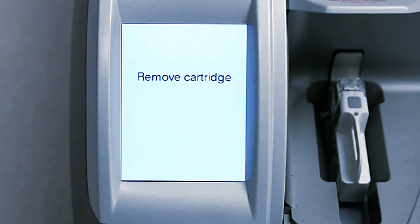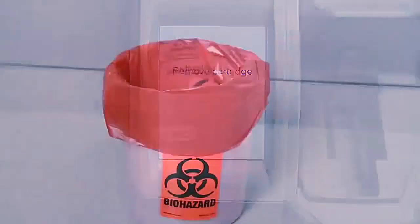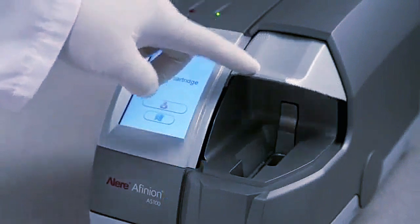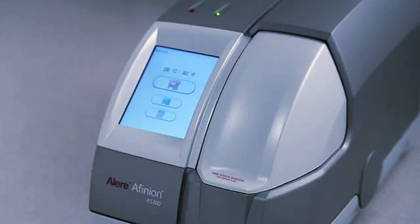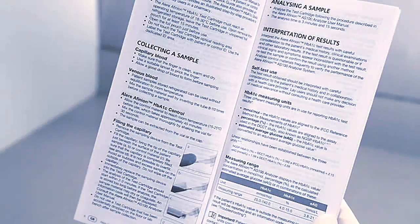The lid opens automatically. Please remember never to open the lid manually. Remove and immediately discard the used test cartridge. Close the lid manually when the analyzer is not in use. To interpret the test result, please read the package insert carefully.